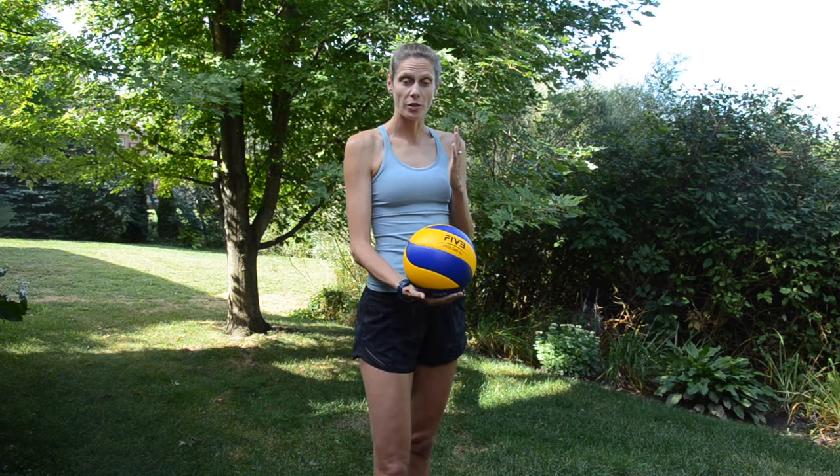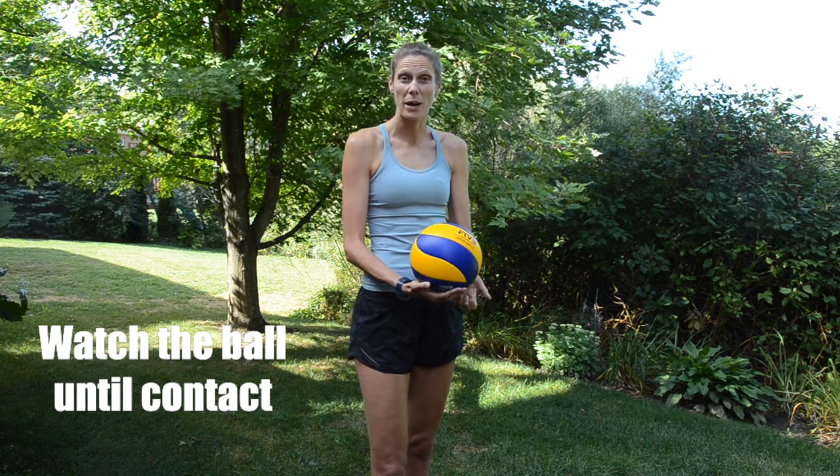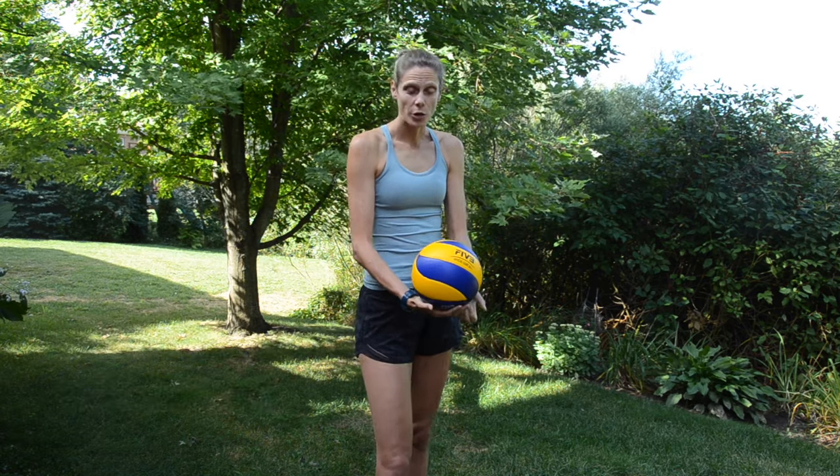Now that we feel comfortable holding the ball and taking that step, and we've decided how we're going to hold our hand, the next part is to actually hit it. It's so important to make sure that you watch the ball as you're hitting it, because if you're looking somewhere else, you could make bad contact. So you're going to swing through and just on contact, you're going to remove the hand holding the ball. So: hold, step, swing.